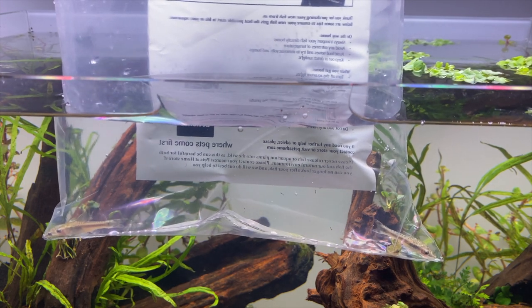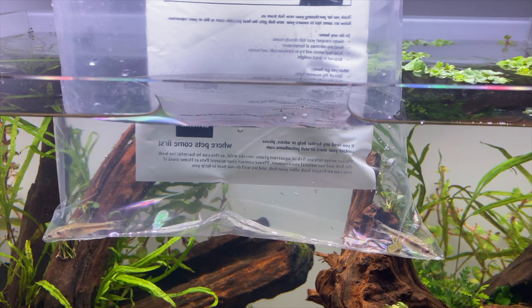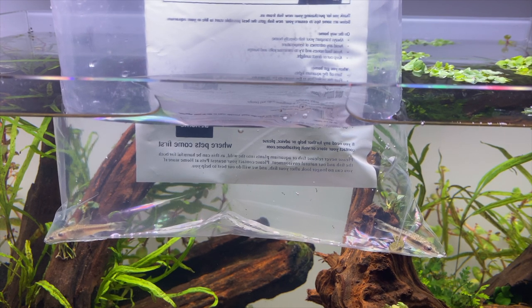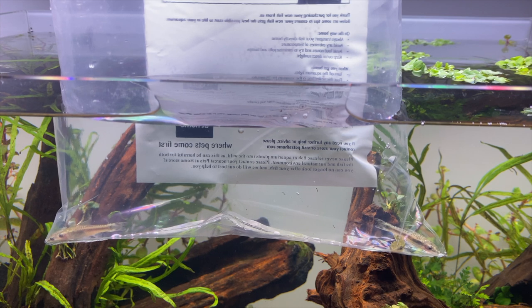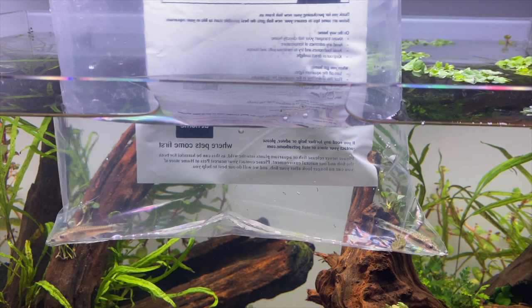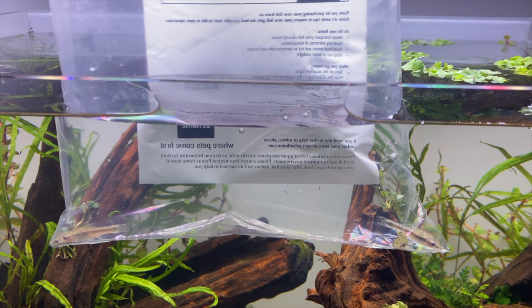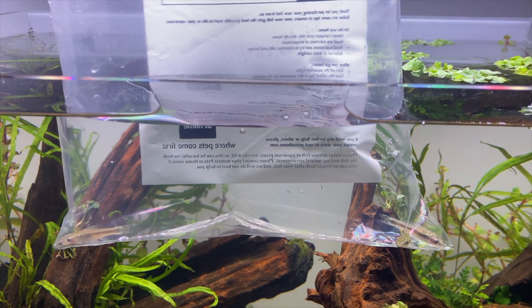I've gone for Otocinclus catfish and also cherry shrimp. With these guys in the aquarium they should hopefully eat any excess algae that may grow in the tank. Right now in the footage you can see I've got some Otocinclus catfish that I've just brought from a local fish shop. Their colors are a little bit muted right now but that's just because they're a little bit stressed out. Once they become acclimated they'll get their color back and look a lot happier.